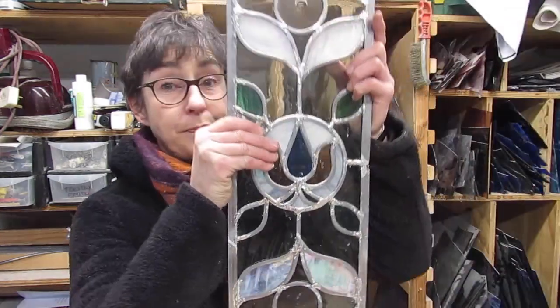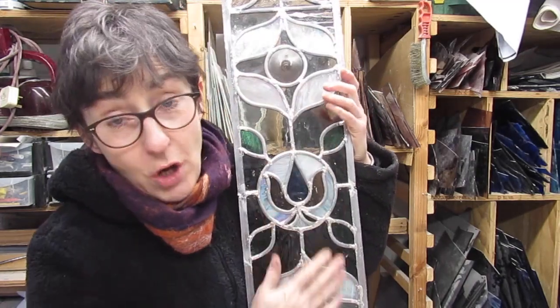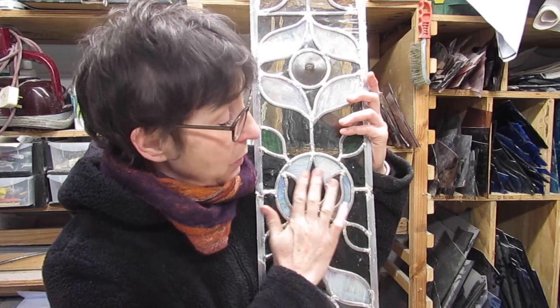So I have one for you today, and it is to do with this particular window here. This is the offending area. What happened was I did the whole window, soldered it, stood back and looked at it and realised that this central flower was just slightly not pointing vertically — it was just about four mil off. So watch as I try to retrieve the situation and fail and rebuild it. It is a video steeped in jeopardy, so enjoy the viewing.